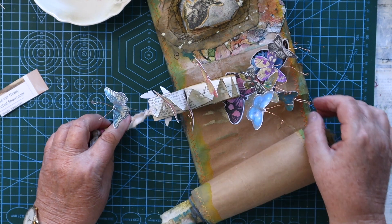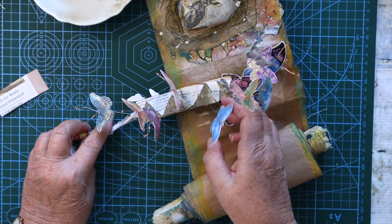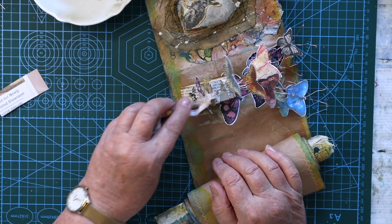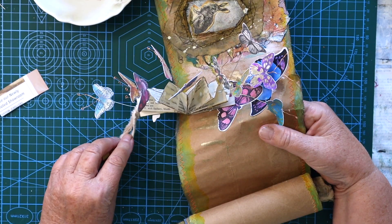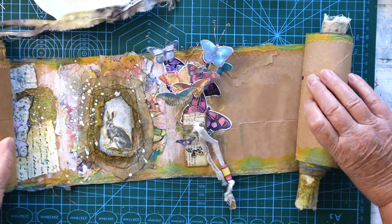It took me all day yesterday to work this out, and then I couldn't use the footage that I'd filmed. So I put it in the too hard basket and waited for today to come around and redo it. It looks really cute — I love it, I'm really happy with it. Let me know in the comments what you think.